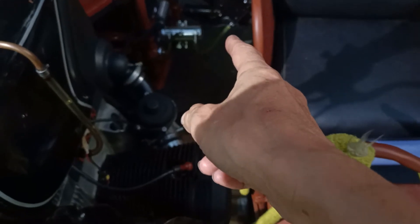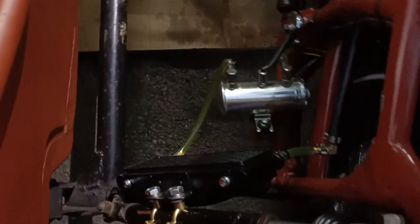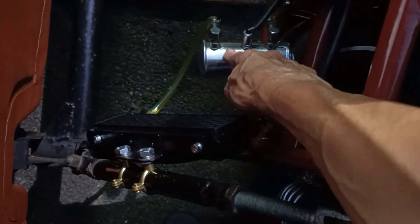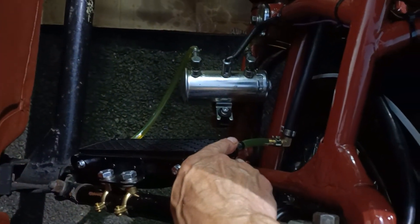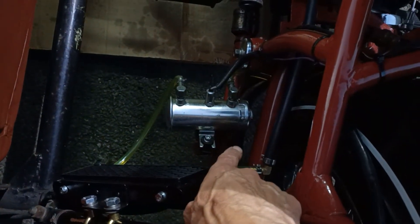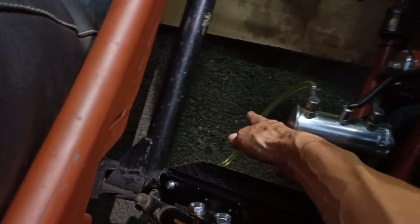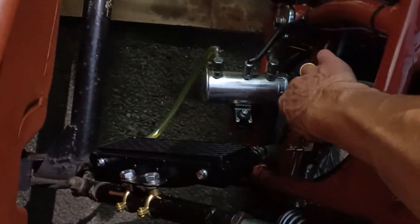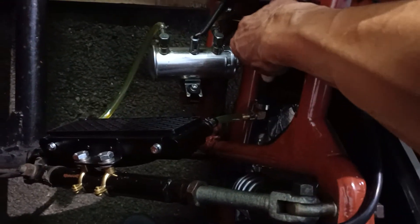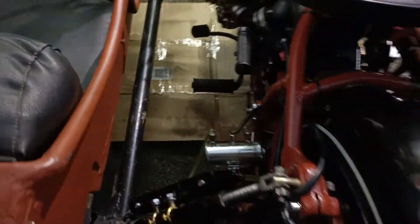That one for the gearbox only gets slightly warm — they're so efficient, these little cheapies off eBay. This one, the pump gets hotter than the cooler when it's running. I've been on a run and you can see all the frothy 20/50 in the gearbox. This pipe is sort of warm and this pipe is virtually cold — admittedly it's a lot thicker wall on there — and again with the clear pipe you can see the bubbles zooming around. It's all lovely.